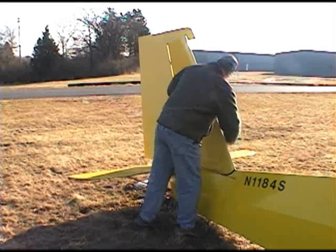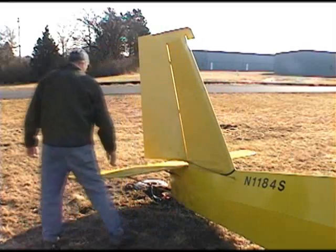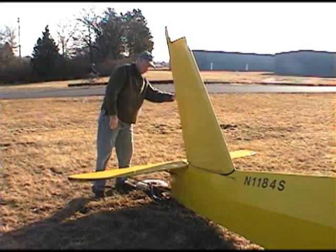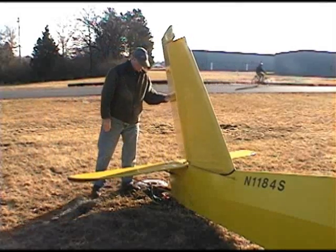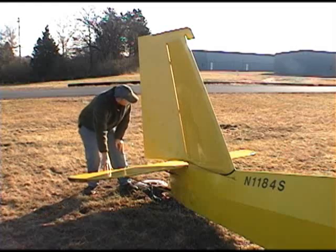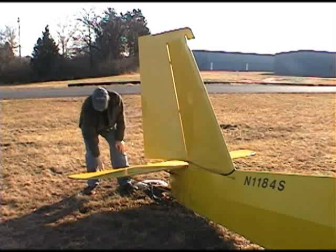At this point, check the horizontal stabilizer to make sure it's not damaged, then move on to the rudder — move it from stop to stop to see that it moves freely. Here we can look at the elevator, which is held on by three hinges with a cotter pin holding each hinge in. Check that it has free movement up and down, moving it gently.